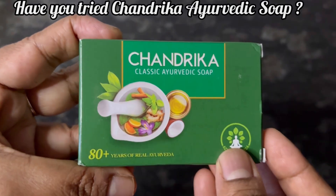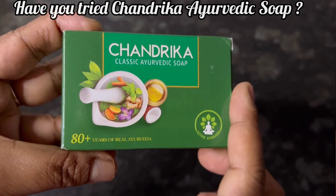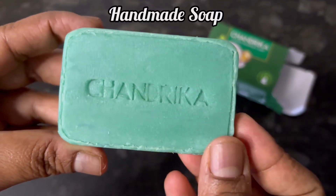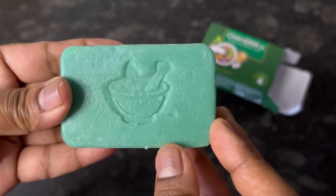Hi everyone, let's see the review of Chandrika Classic Ayurvedic Soap. This 75 gram pack has an MRP of 32 rupees. Chandrika Ayurvedic Soap is a handmade soap — it is a grade 3 soap with a TFM of 60%.